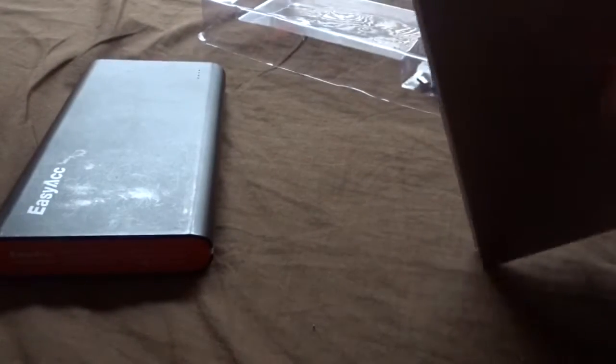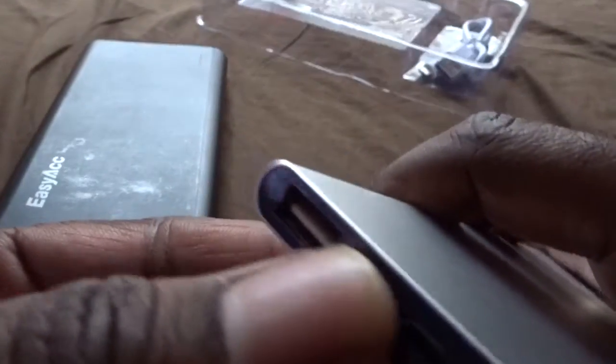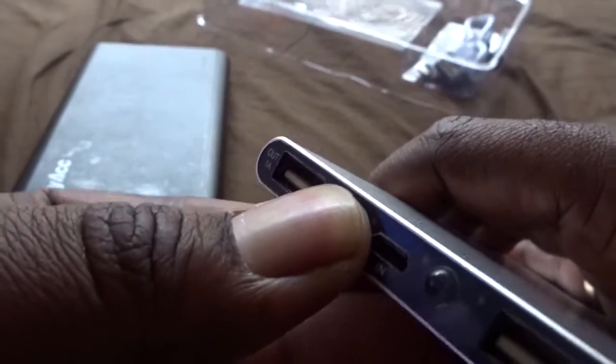First impressions: it's freaking thin — this thing is thin as I don't know what. It's not as heavy as the EasyAcc, so I'm not sure about the capacity. It does have a button right here for on and off. I'm trying to see if it's charged or not — it's probably not charged, so I'm gonna charge it up in a minute and then we'll see what's good.